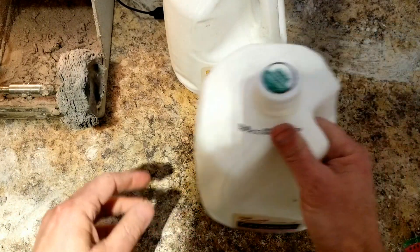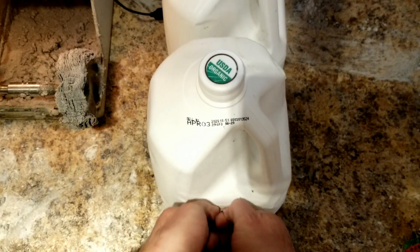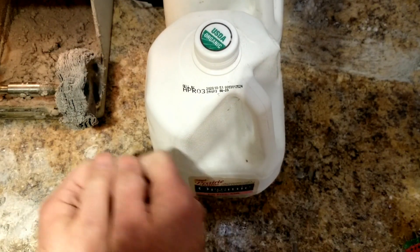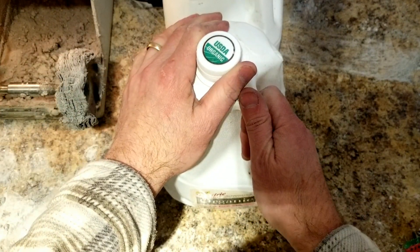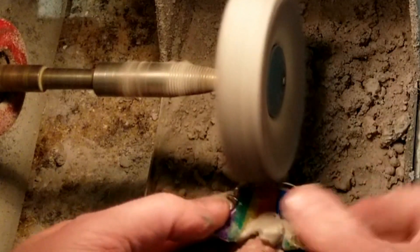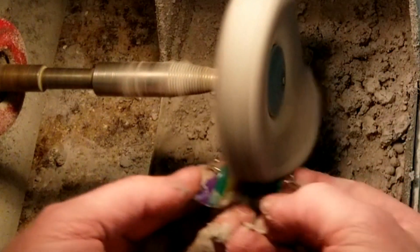So your homework: grab two empty gallons, fill them up with water, put them back to back, and get that feeling of what it feels like to push. That is the pressure. I've taught so many people, and like I said, they're either pushing too hard, too soft, taking forever. I am pushing on this retainer the same way I was pushing on these milk gallons — two full gallons is the exact amount that I'm pushing on it.